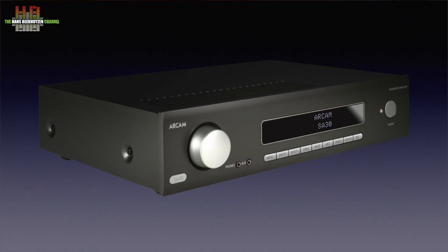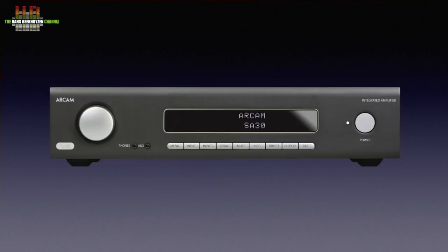The Arcam design language — grey cabinet, green display characters, and silver knobs and buttons — makes the brand recognizable without being visually loud. As might be clear from the introduction, it's a very versatile amp. That doesn't show on the outside unless needed; then the display shows the necessary info.